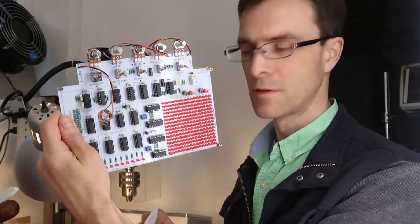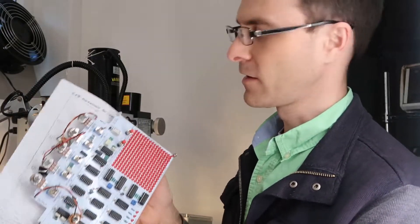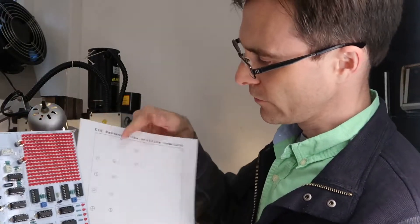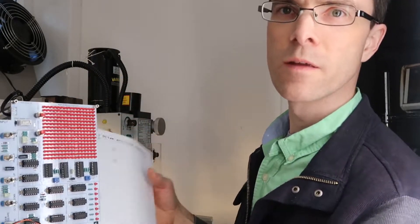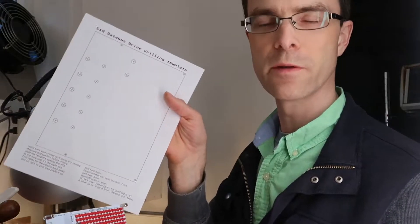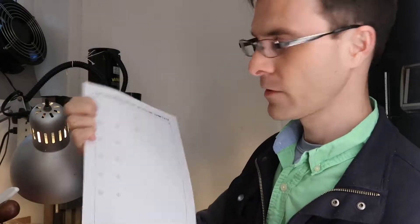We're getting closer on this pedal. I went and printed out the template - make sure you follow the instructions on there. It looks like it printed out just fine, but it's too small. I can see that the holes don't line up on the corners of the circuit board, and that's because this was made for European paper and this is American paper. So do yourself a favor and make sure you change the scaling to 100%, then print it out.